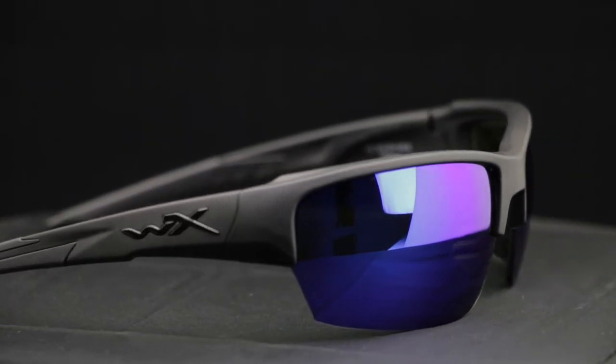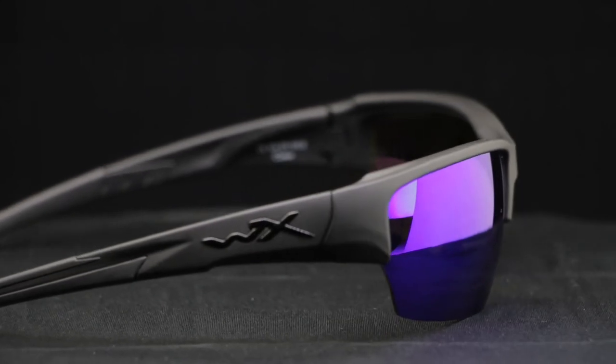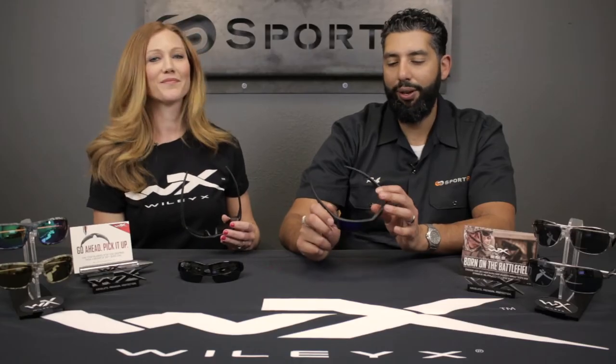A very lightweight frame as well. The frame is made out of a TR-90 nylon material. I dare you to try and break these — these things, you can run them over. WileyX frames are legit. These things are going to be as hard to break as anything, and of course they're safety rated, which makes them even harder to break.